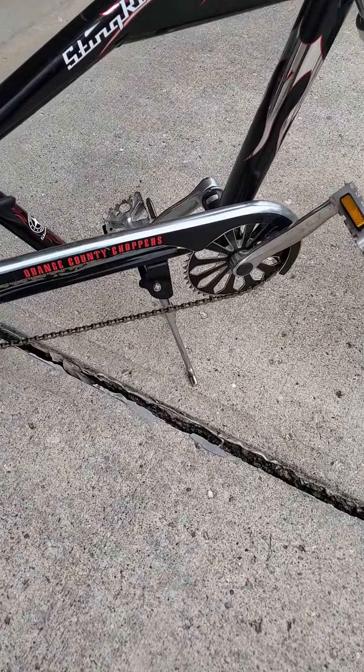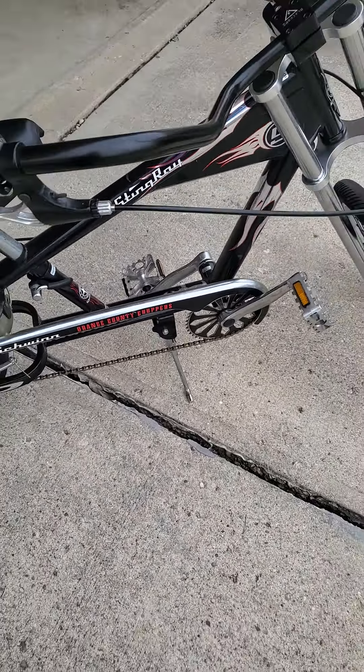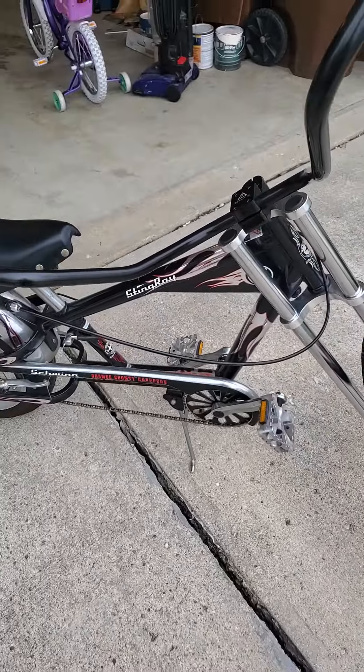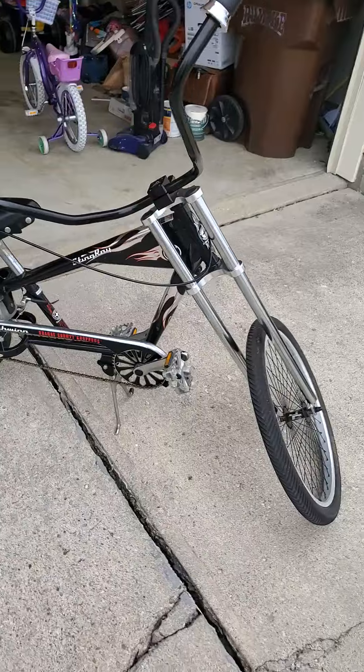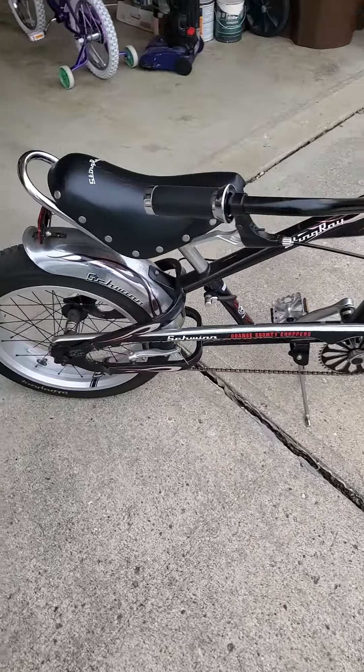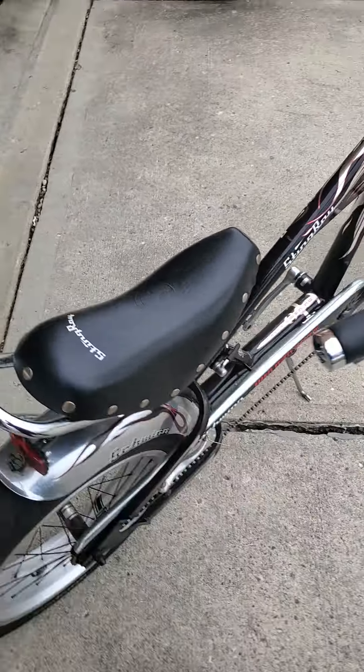All these new upgraded parts I got off of pedalchopper.com — great website, y'all need to check it out. They hooked me up pretty good with the stuff, so I'm very satisfied with this bike. More upgrades to come.